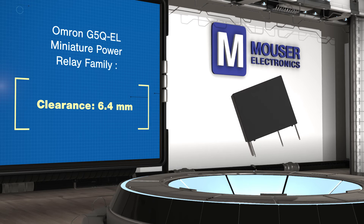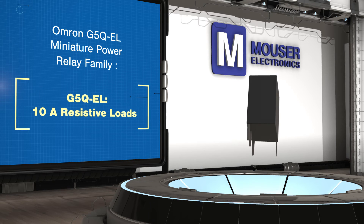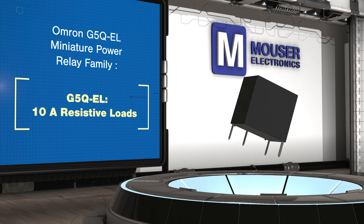G5Q EL 3 relays are rated for 300,000 cycles for switching inductive loads such as motors, with inrush current up to 30 amps and operating current up to 3 amps.